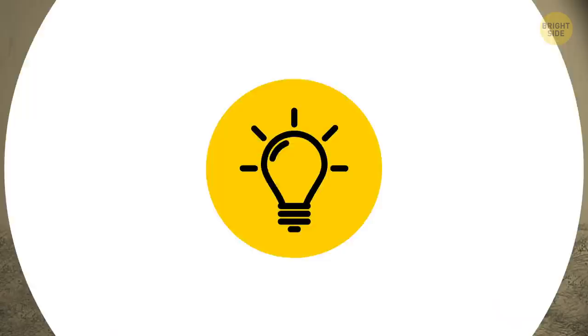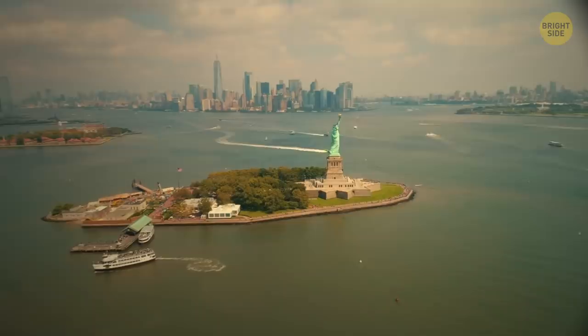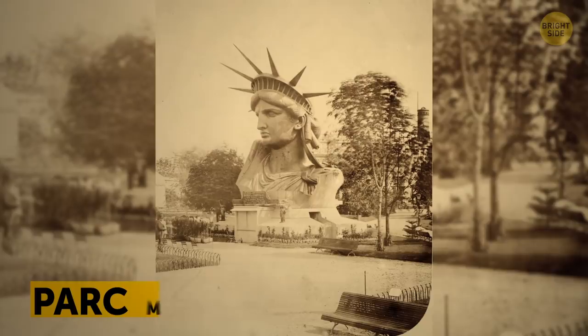The pedestal was designed separately by an American architect and built inside the courtyard of Fort Wood Fortress on Bedloe's Island. The place only became known as Liberty Island in 1956, 70 years after the statue had been installed. But before that happened, the statue was first assembled near Parc-Monceau, Paris.